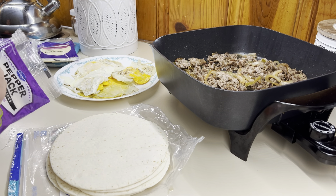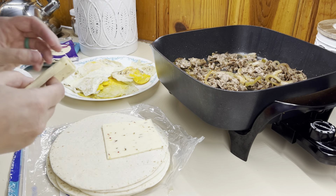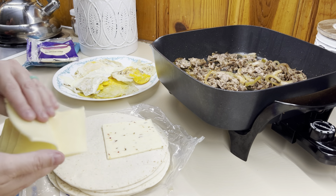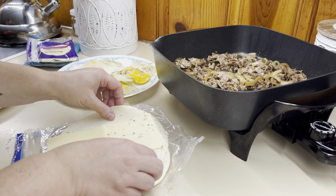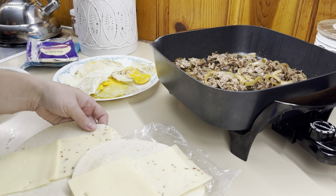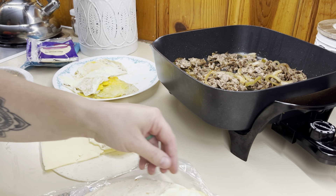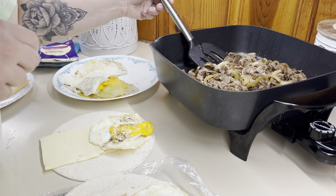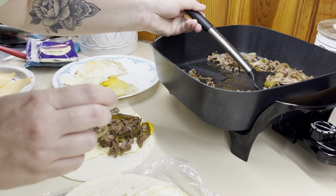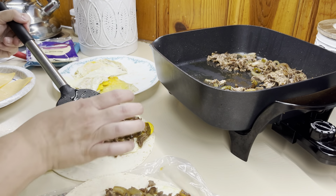I did mine made to order — I let everybody pick what cheese they wanted, and some people wanted runny eggs while some wanted fully cooked eggs. You wouldn't necessarily have to customize them; I just chose to because I'm a people pleaser. I like to add a slice of cheese on both sides of the quesadilla, then put the egg on, then add some of that steak mixture. I fold both ends in and then fold it together so it kind of makes like a pocket — instead of a flat quesadilla, I make mine a pocket because it's easier to eat. I make these for Luke for work too; he said stuff doesn't fall out while he's driving. So I've just gotten into a habit of making quesadillas into a pocket.